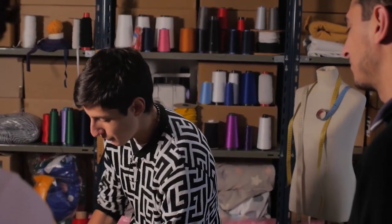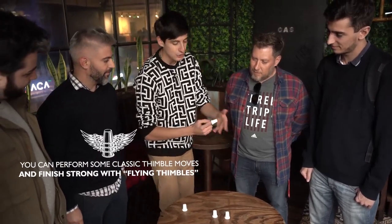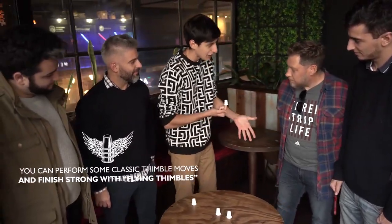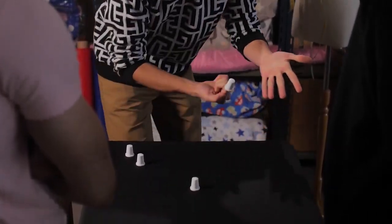Hello guys, here we are at the tailor shop and we're gonna play with some tools. For example, I have here some needles, some threads, and some thimbles. But this one is magical — why? Because I can grab it like this and I can make it travel, or maybe I can grab them like this and make them go to the table. Crazy, right?